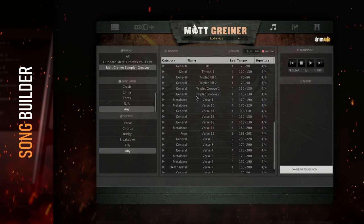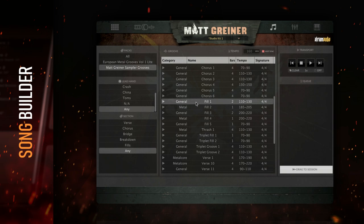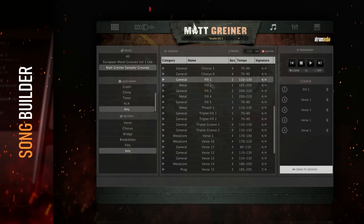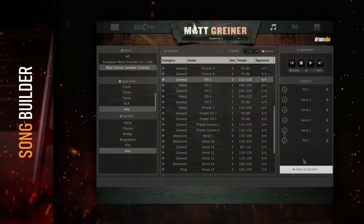To audition a groove, simply double-click on it. To use it, drag the groove to the cue. Once in the cue, additional grooves can be dragged to create an entire section. These can be reordered within the cue. One awesome feature is what happens when you add a fill — if you add a 2-bar fill after a 4-bar verse, the verse is automatically shortened to accommodate the fill. This can be deactivated by clicking the link button. This is really useful because you can drag four of the same 4-bar verse grooves and add a 2-bar fill for a 16-bar MIDI file without any editing.